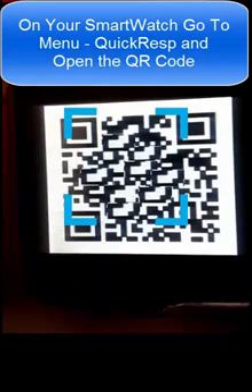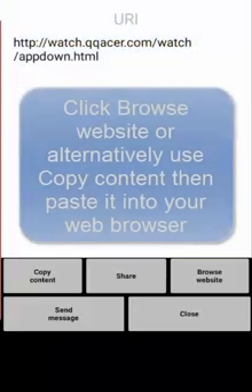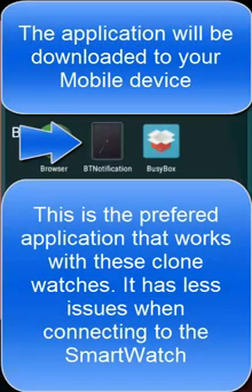On your smartwatch, go to menu, then Quick RESP, and open the QR code. The QR reader will scan the code and retrieve the web location. Click browse website, or alternatively use copy content, then paste it into your web browser. The application will be downloaded to your mobile device.